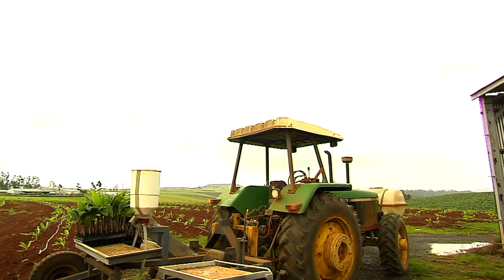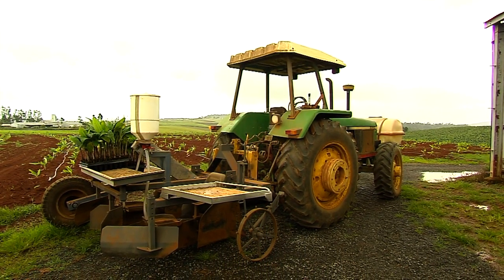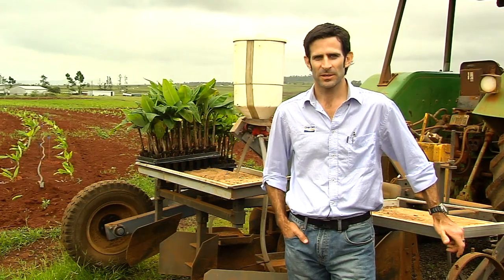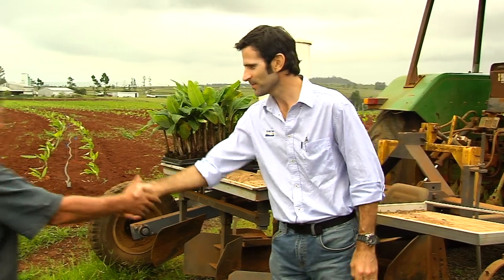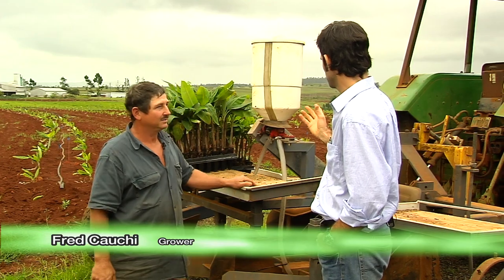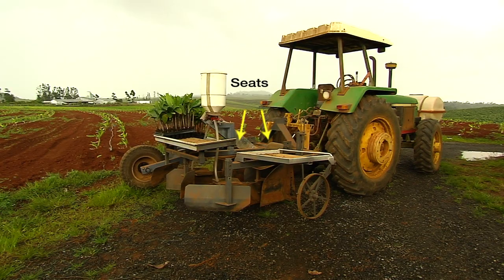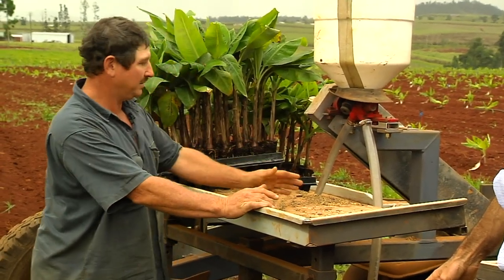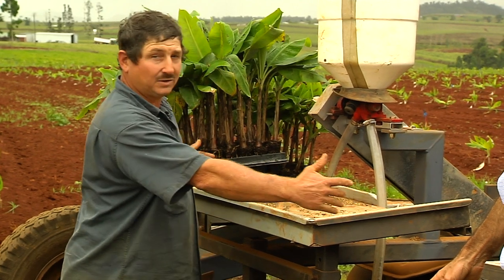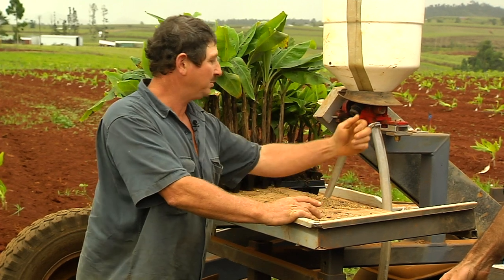We're here at Freddie Couchy's farm to show you the setup of a different machine — a tissue culture planting machine. So Freddie, thanks for having us. Good to meet you, Nick. I'd like to start with a brief explanation of how this machine was set up: one person either side, they sit on the seats, the trays of tissue cultures are here, and we fill them all up with tissue culture so the operators can grab a plant.